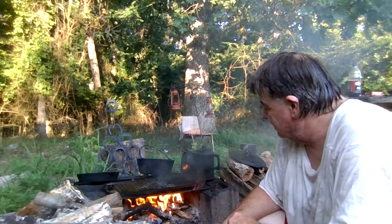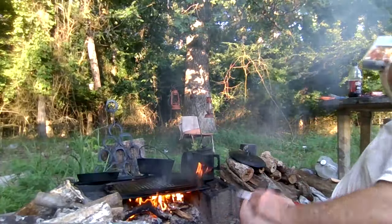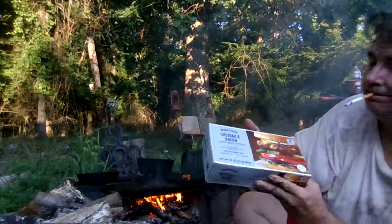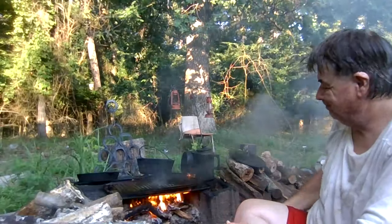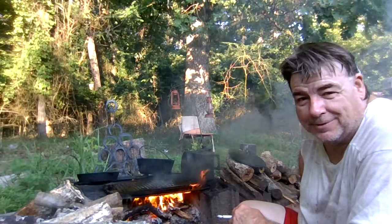Well, I thought it'd be nice to come out here and cook supper tonight. Bacon cheddar burgers and some tots sound pretty good for supper.